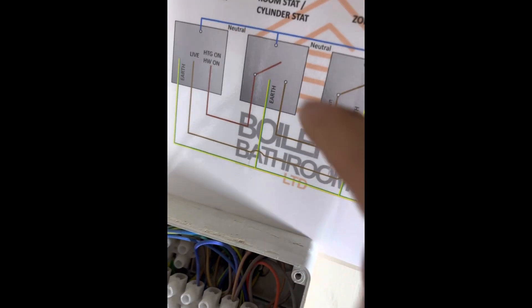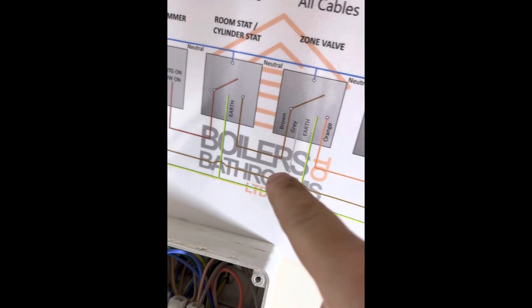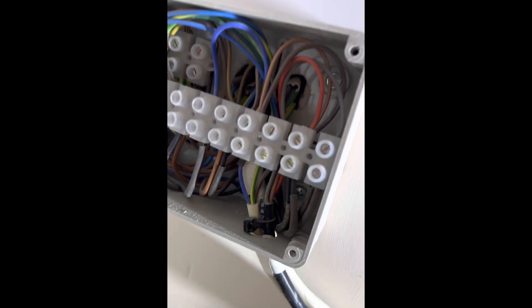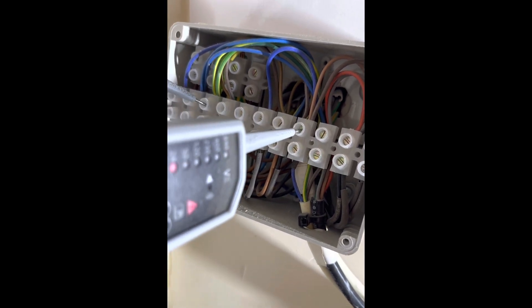On the unvented cylinders you've got a high limit stat, so if you were getting 240V going in but not coming out, just check the high limit stat and reset it — it's a manual reset.